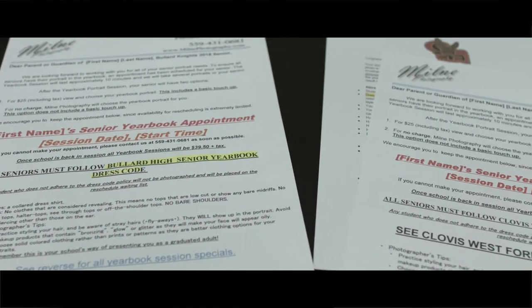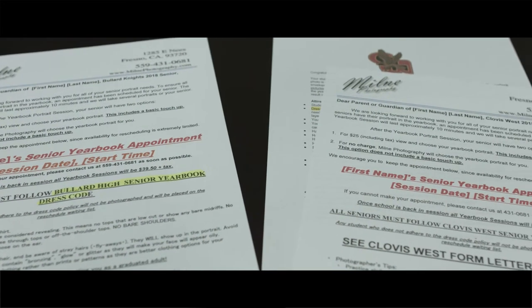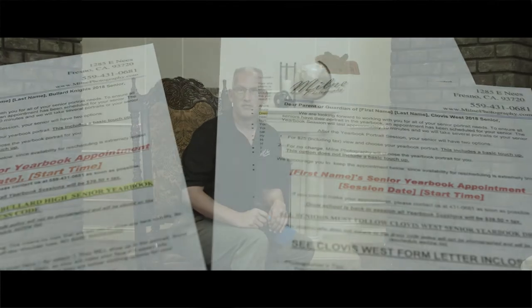Before you come in for your yearbook session, please read over your school's yearbook guidelines, because you will have to follow them.